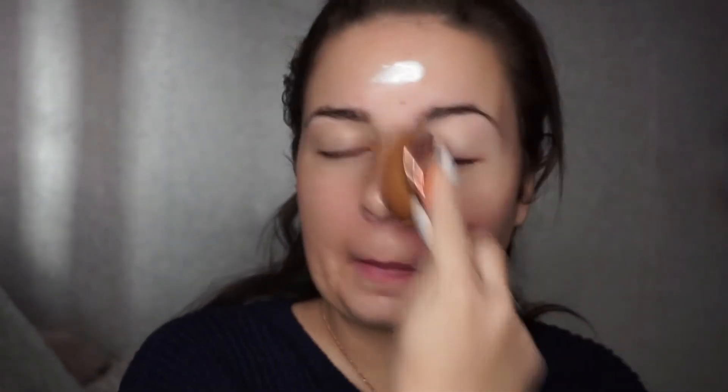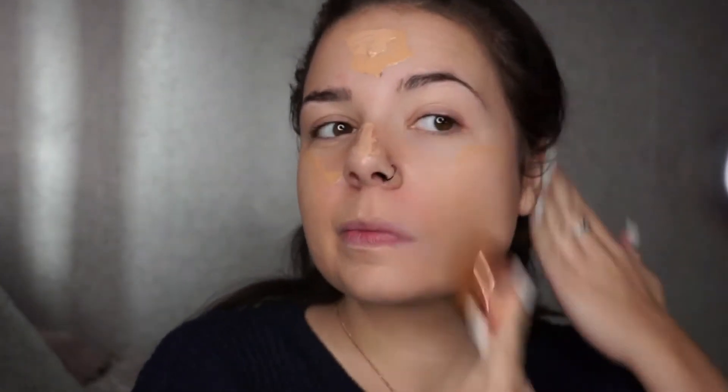I'm starting off by using this — it's called PS Pro Illuminating Primer. This came in my latest Glossy Box, so I've just pushed that into my skin using an oval 10 brush. Then I'm using my normal foundation which is the Unique Skin Perfecting Foundation.